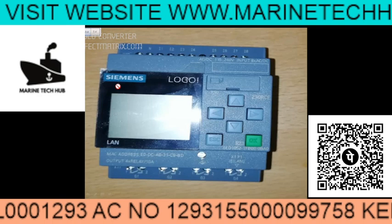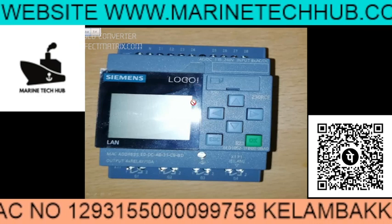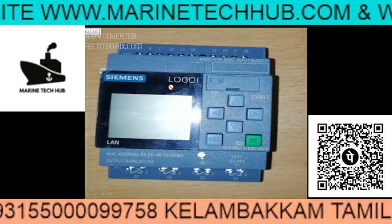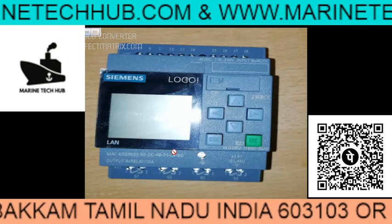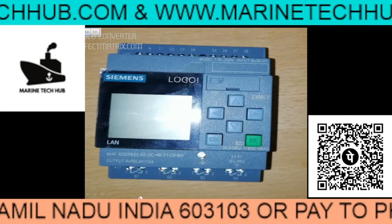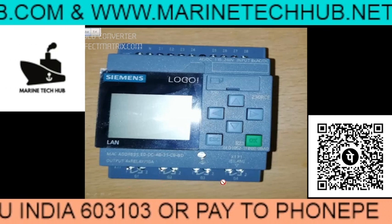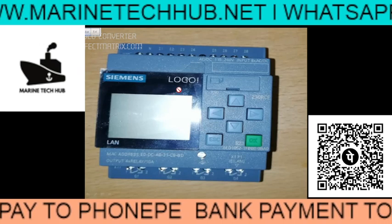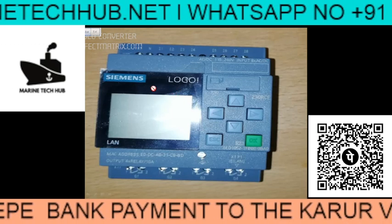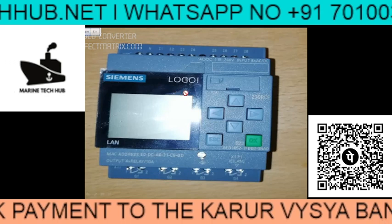This is the system where we need to program. You have to program this for Q1, Q2, Q3, Q4. This programming is required for backflushing of the filter. I have had a lot of enquiries regarding this.